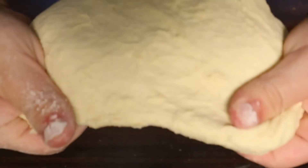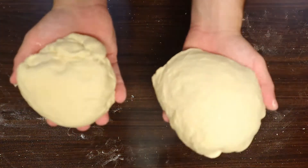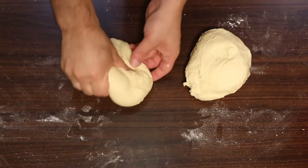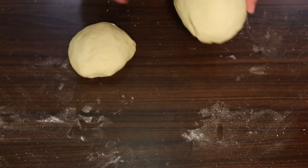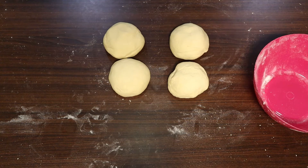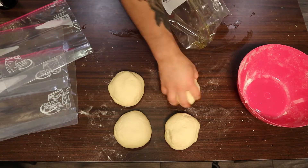Just a couple more folds and the dough should look just like this. This amount of dough yields four 12-inch pies, so we're going to split it into four pieces, starting by creating two equal halves. I don't have exact measurements — I just weigh the balls in my hand and transfer dough when needed. Then repeat the same split on each half to get four nice equal pieces. To store them, grab some ziploc bags, grease the inside with a little olive oil, and put each ball in individually.